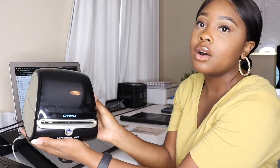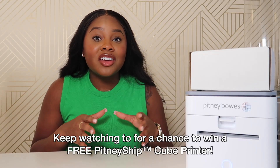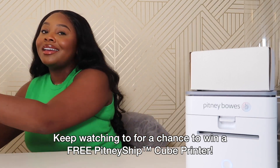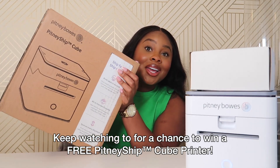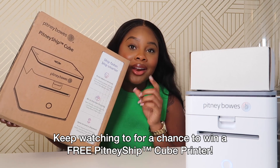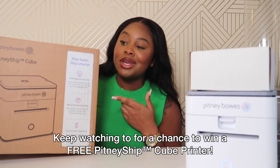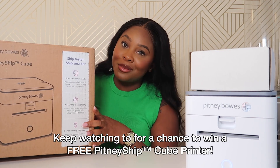If you know me and you've been watching my channel, I have gone through some shipping label printers. Make sure you guys tune in for the entire video — I've partnered with Pitney Bowes to give away a free Pitney Bowes Cube to one of you guys! Stay tuned for the entire video to see how you can take home your very own Pitney Bowes Cube. I remember when I first started my business back in 2020...